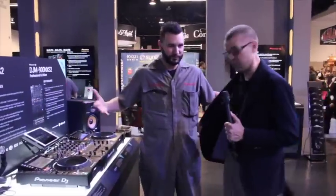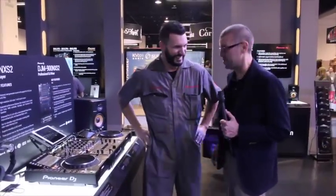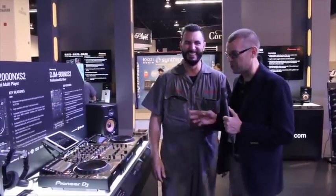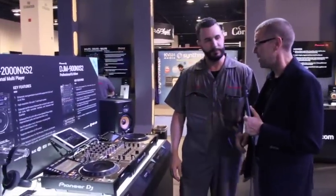It's Phil here for Digital DJ Tips at NAMM 2016. Mark's got something really cool to show us, which is the new Nexus gear here on the Pioneer stand.